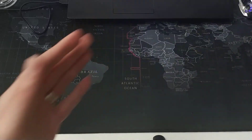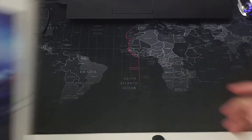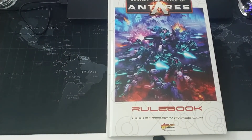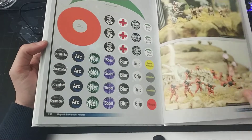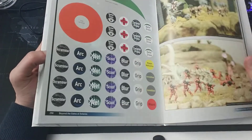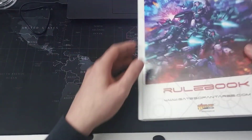Now let's have a look at the rulebook. The rulebook itself is hardcover as mentioned, beautifully bound, and runs to approximately 260 pages — also full color.